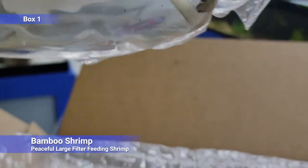Next up we've got bamboo shrimp — these are always popular. Peaceful, large, filter-feeding shrimp. They'll get along with anyone that doesn't eat them. They'll basically find a spot in the tank they like to flow, get their little fans out, and start feeding out of the water column. Better in a mature tank so there's plenty for them to eat, but you can crush up flake super finely and they'll pick it out of the water.